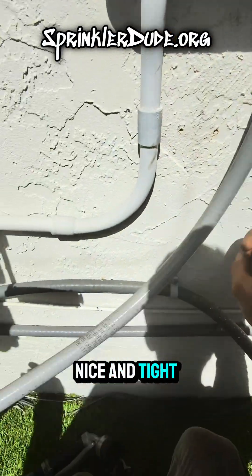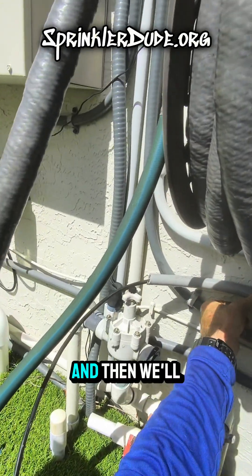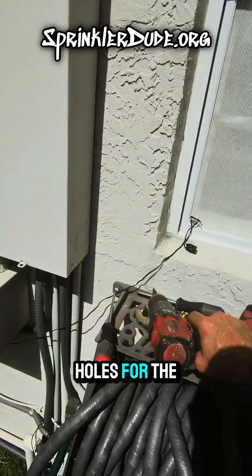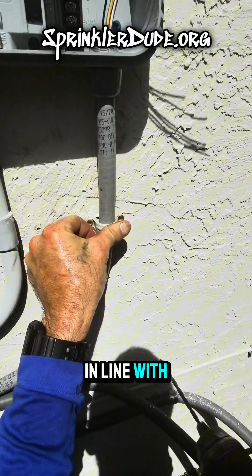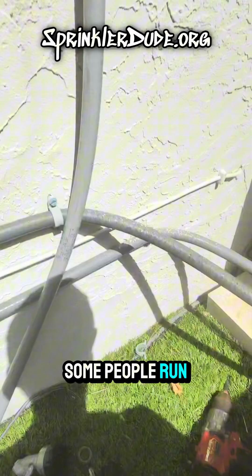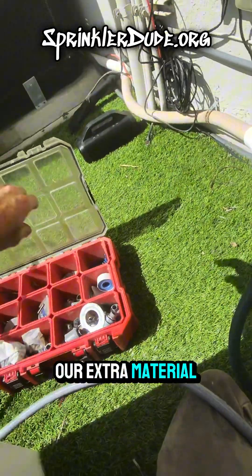Everything's nice and tight. We can start putting our straps back on — I'll do that first so I can get it straight, and I'll put a strap right back where it was. Before I get there, let me start drilling holes for the connector. Nothing wrong with this one, so we're going to reuse it — put it directly in line with where it was before. I use short screws because I don't want to poke through anybody's water pipes in their house. Some people run water pipes in walls and don't explain to others how they did it.